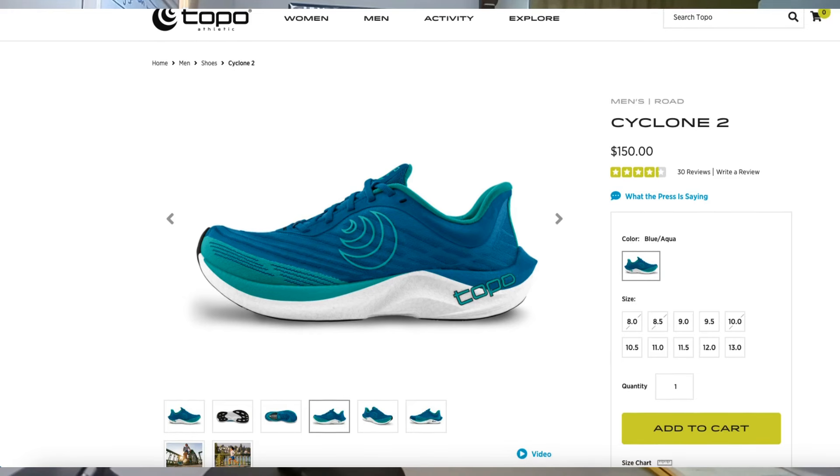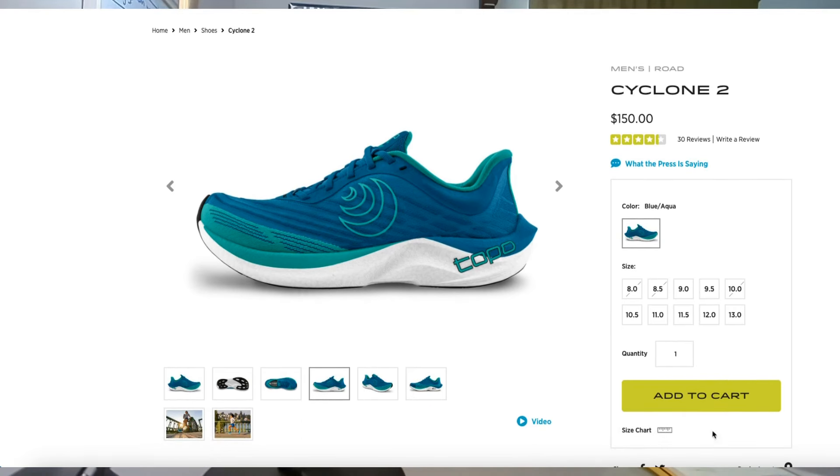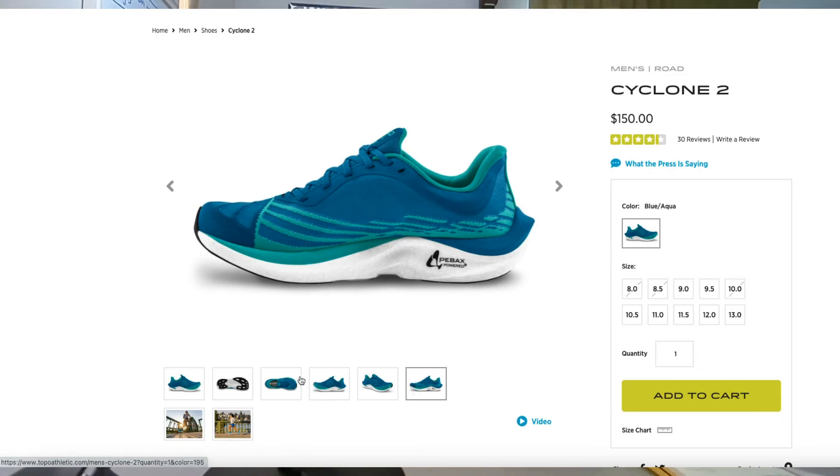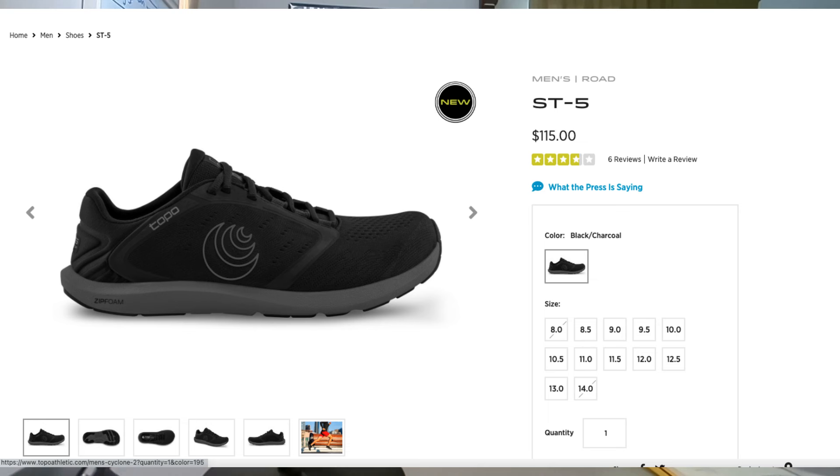I'm really excited about a lot of Topo shoes — I feel like they have shoes for pretty much everybody. I have the Cyclone 2s coming, and I'm doing the Nashville Hot Chocolate 15K in February so I think I'm going to race in those. I'm also excited about the ST5s, which are a minimalist gym trainer shoe, and the Spectra 2, which is bringing the PEBA-based foam.